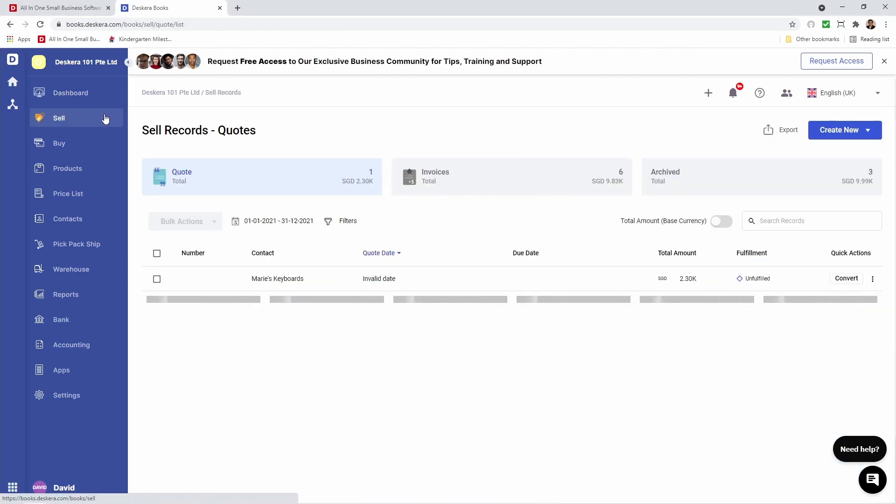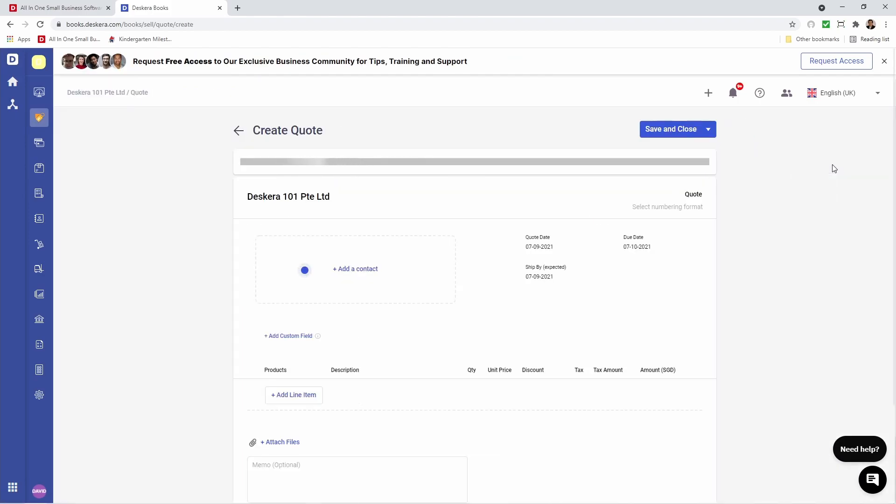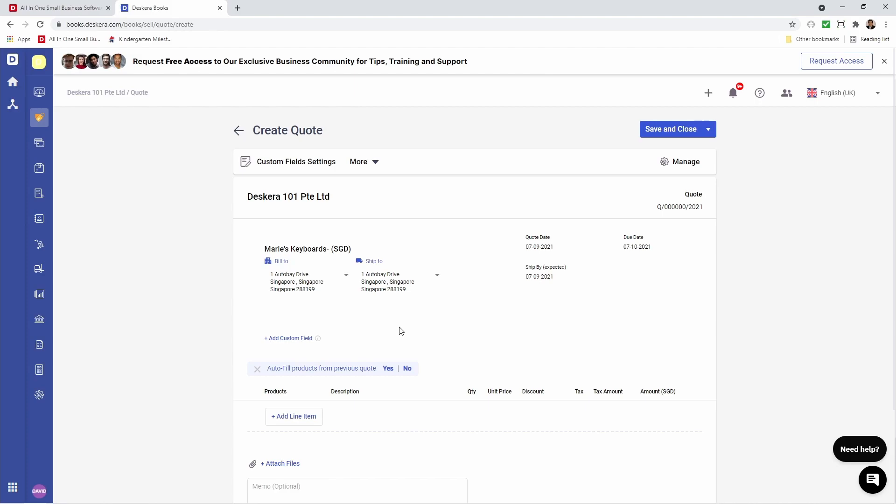Next, let's go to Sell. Inside here, let's click Create New and let's create a new quote. Let's add in the contact, and let's auto-fill the product from a previous quote.